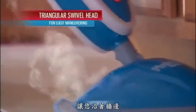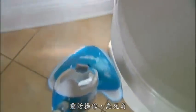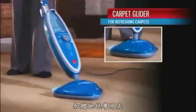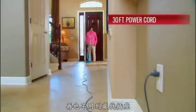It comes with a triangular swivel mop head for cleaning baseboards, corners, around furniture, even behind toilets. It also includes a cooling tray for storage, a carpet glider for refreshing carpets, and a 30-foot extra-long power cord to reach everywhere.